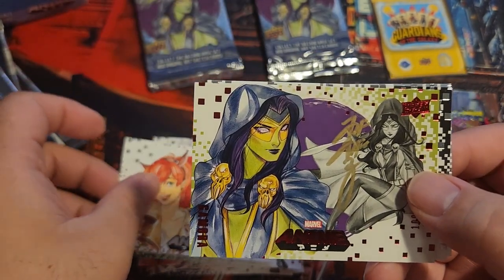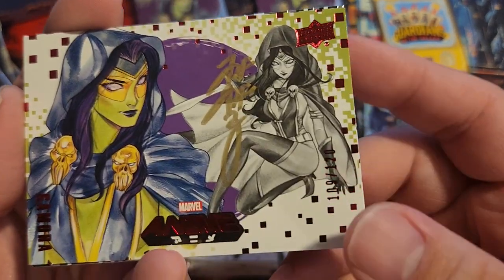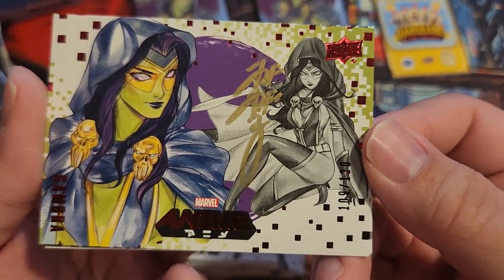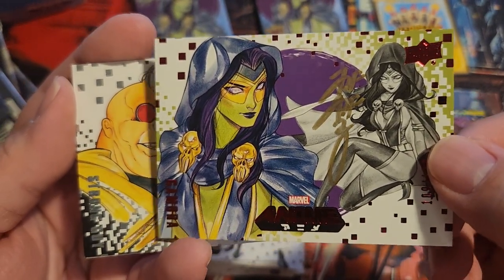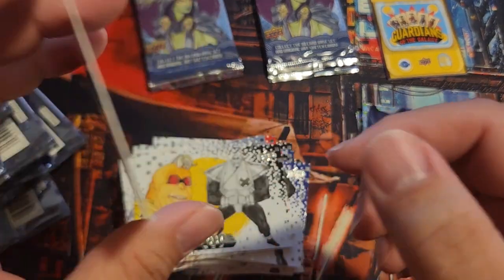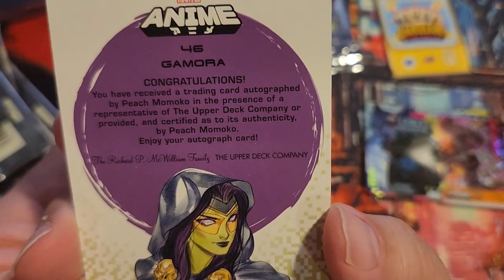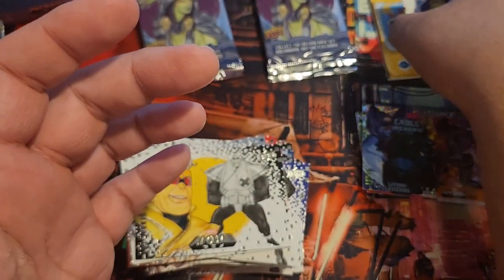Oh, this is red — oh, this is a Gamora auto! I was talking about that — there's gotta be an auto in here. 109 to 120, Gamora. Wow. There we go. Ultron and — big guy, strong man. Congratulations — Peach Momoko auto! That's nice. I'm gonna put that there and bag that up.